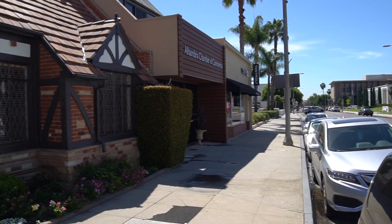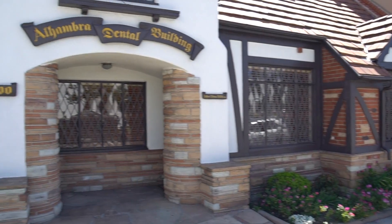Hi, this is Dr. John Chow, the inventor of the Pinhole Surgical Technique, and we're broadcasting from Alhambra, near Los Angeles, California.